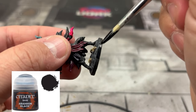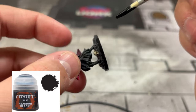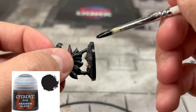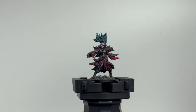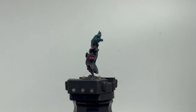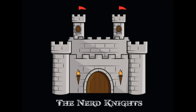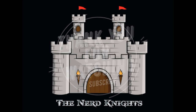Your favorite part — because it means we're done — is the base rim. We're doing Abaddon Black to keep it very dark and easy. I'm not a huge fan of Frosthaven miniatures; I think they could have done better or put a little more money into them. But it's such an amazing game — fantastic, well put together, well thought out. Thank you so much for watching and being part of the Nerd Knights family. If you're not a subscriber, please subscribe. We're continuing into 2024 with as many videos as possible. I love you all — paint on!